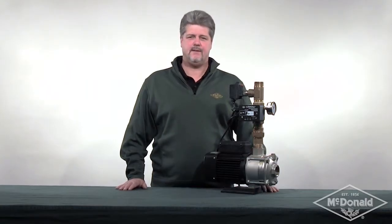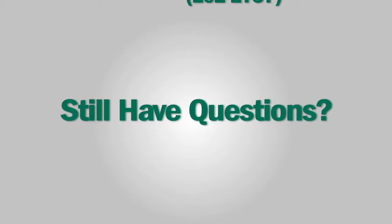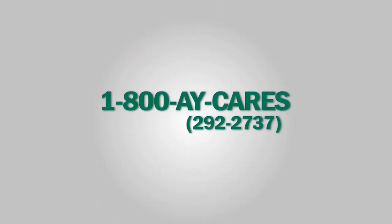For your commercial boosting needs, consider the dual mode modular booster pump — making commercial boosting easy. I'm Steve Potts and this has been a McDonald Minute. Still have questions? Please give us a call at 1-800-AY-CARES.